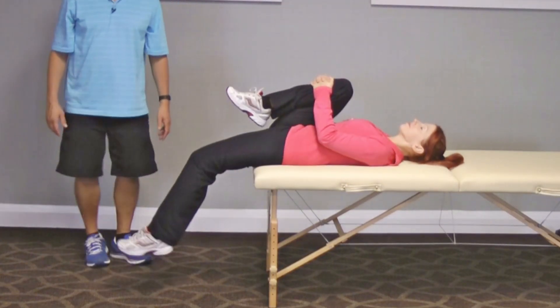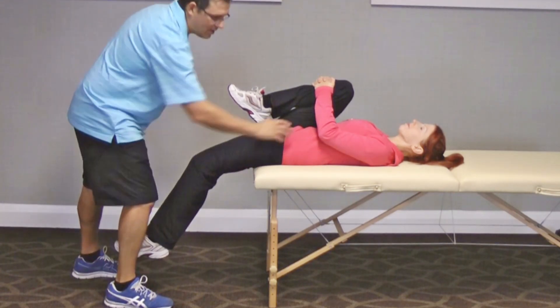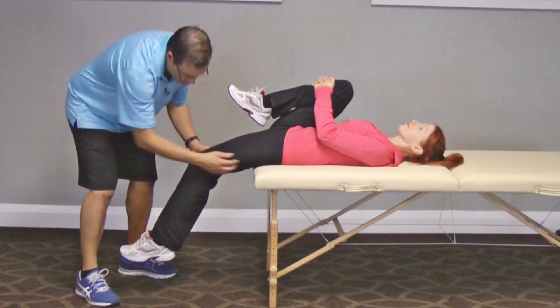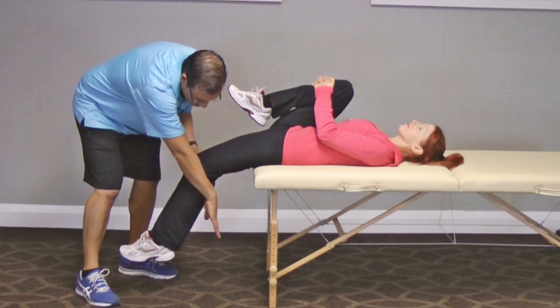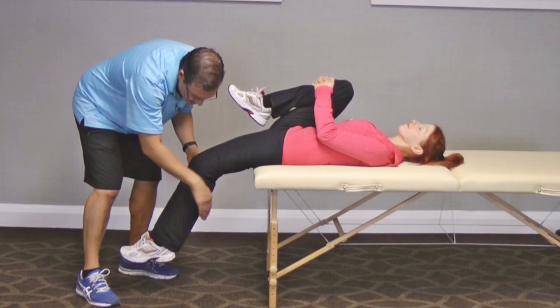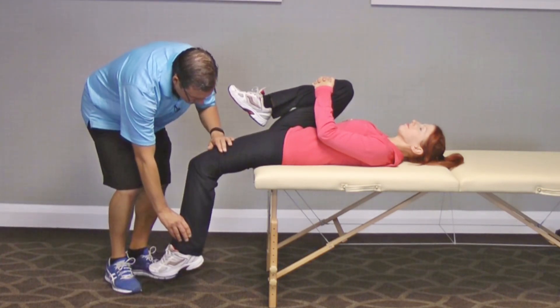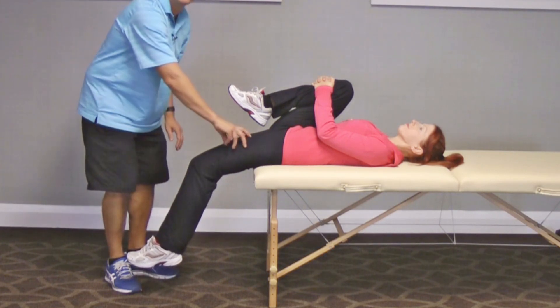I'm going to work a little quicker with this one. Looking here, she's fine with hip flexor tightness, iliopsoas. Looking at this being 90 degrees — is she less than 70? I would say yes. And if I kind of test it, I can see that she's tight through there.